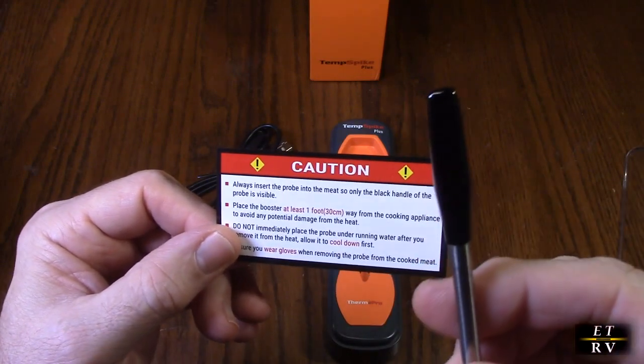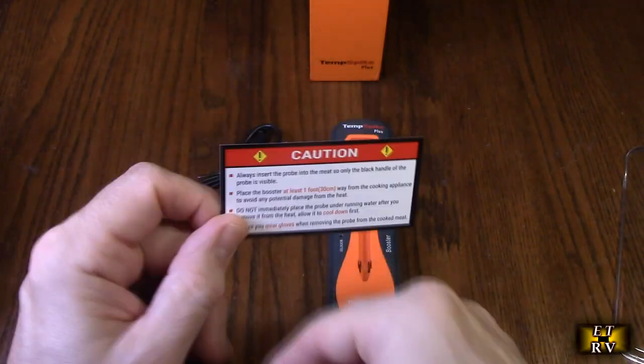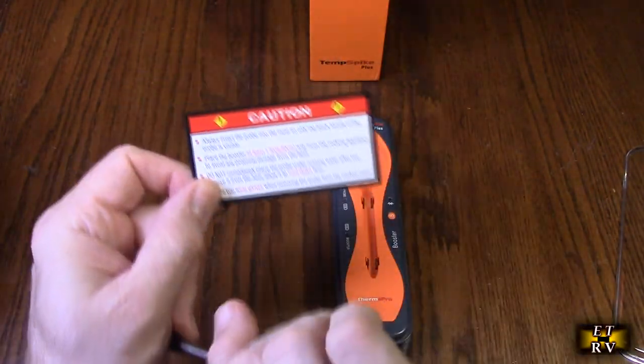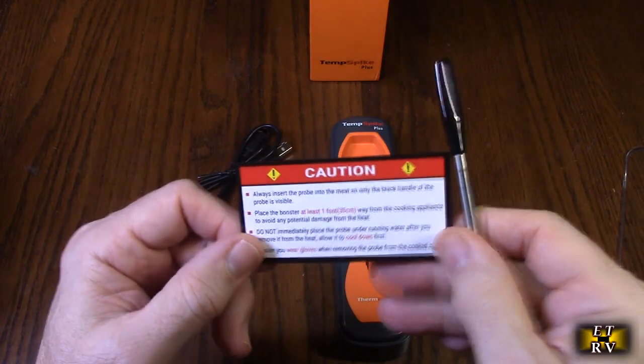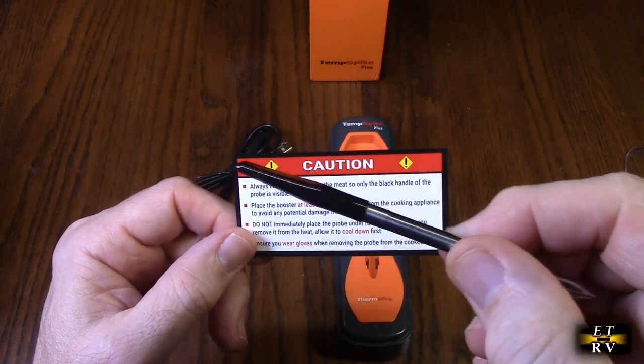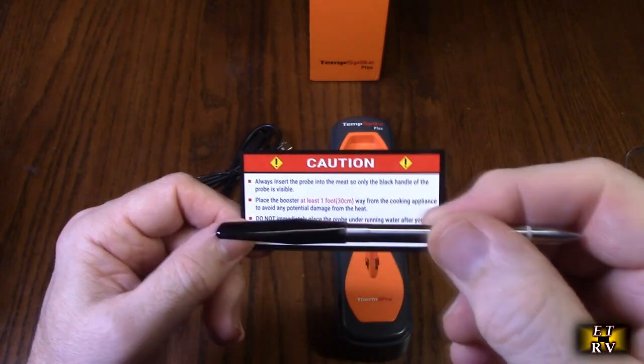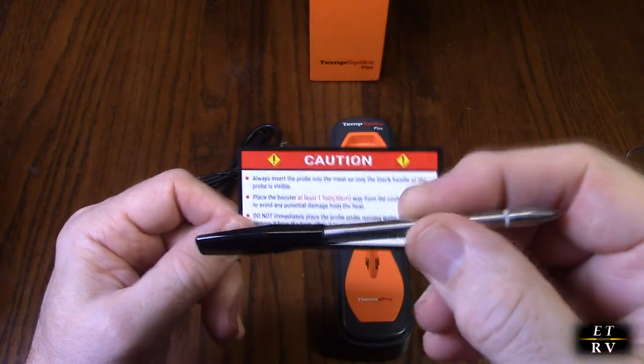Place the booster at least one foot from the cooking source — they want to make sure you don't have this really near heat, which makes sense. Do not immediately place the probe under water after you remove it, because it'll be hot. Be careful that you don't burn yourself — you want to wear gloves to make sure you don't get burned.